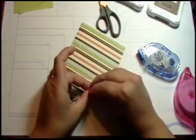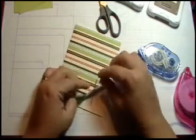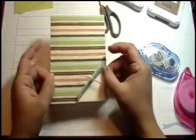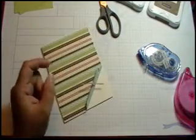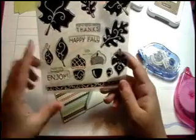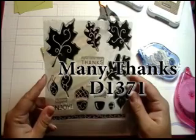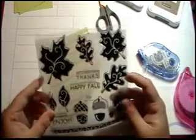You can do a bow — I did that on the first card — or you can just do a little knot, whichever you prefer. I actually kind of like the knot better. Now we're going to get right into the stamping. I'm actually going to use two sets today, but the first set I'm going to use is called Many Thanks. I will be putting the order numbers on the screen for you to see.